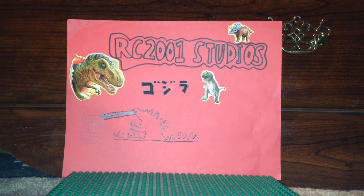What is up you guys? It is me, RC2001Studios here, or Robert Kreia.